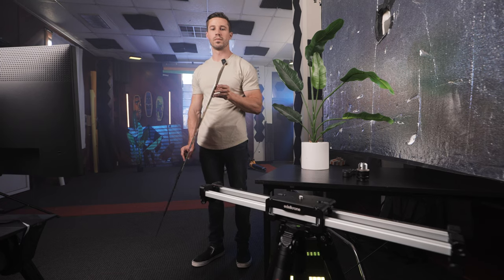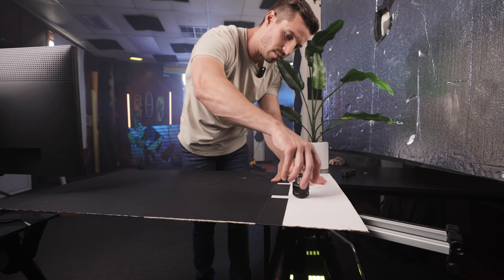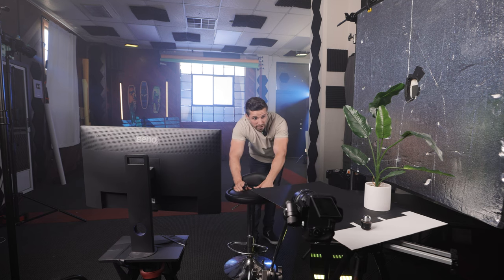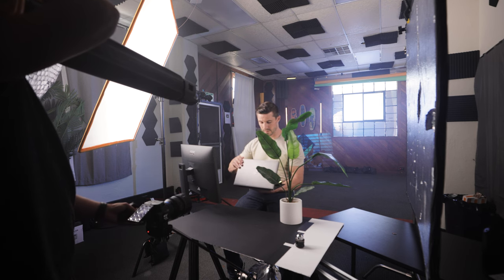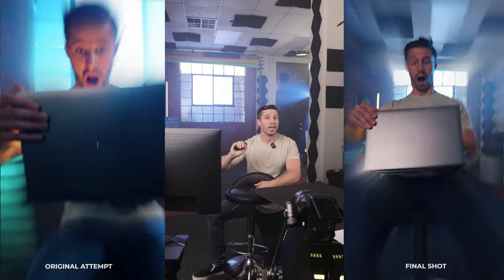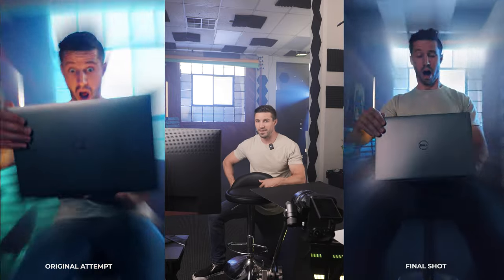We didn't have the desk in the shot because we can't go through the desk with our rig. What we came up with is using a piece of cardboard hinged onto my tripod. Once the skateboard rolls and the camera starts to move, the plant and the cardboard slide out, giving the illusion that the desk, monitor, and plant are there — it sells the effect. We also made sure to angle the Dell laptop just right so the light reflects on the logo. Trial and error is the most important thing.